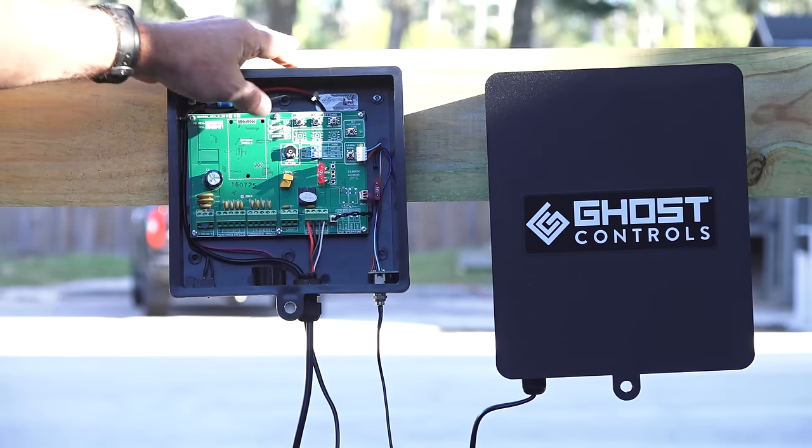Once your front bracket has been attached, use the jog buttons on the control board to move the gate to the desired closed position. Once the position has been determined, press and hold the set button until you hear a beep, then release the set button. Your transmitter has been pre-programmed to connect to the control board. Now use your wireless remote to open the system fully until it stops by itself at the open position. The system will beep to confirm it has learned the limit setting.